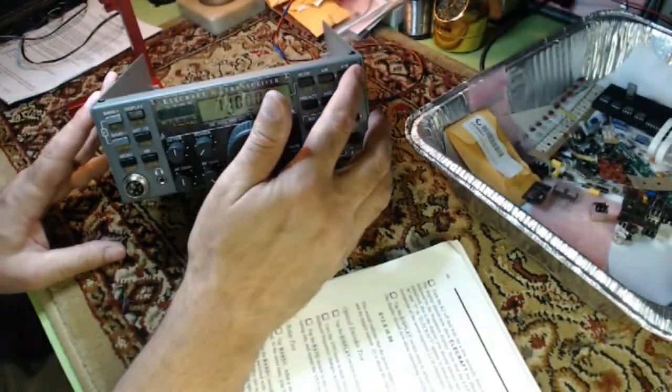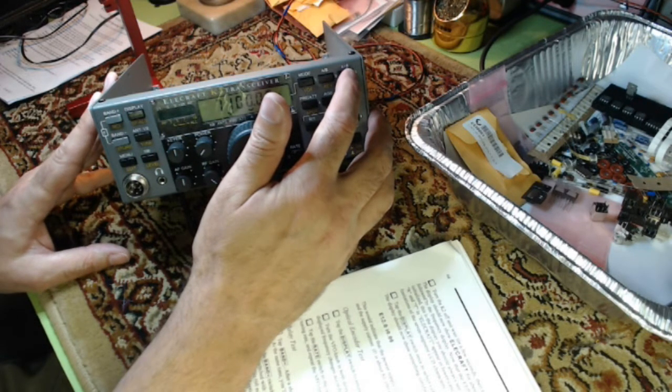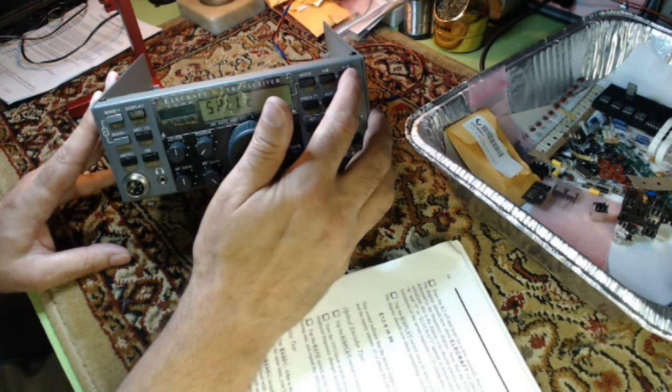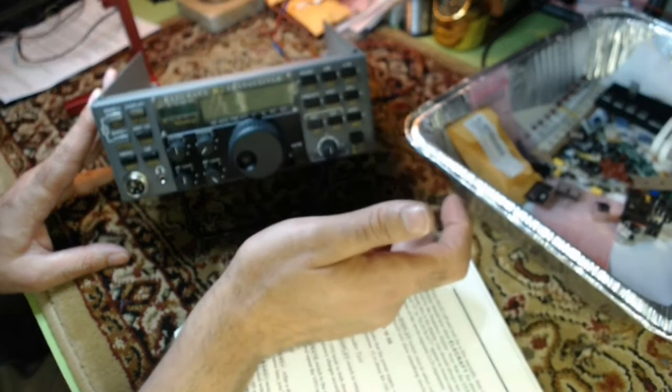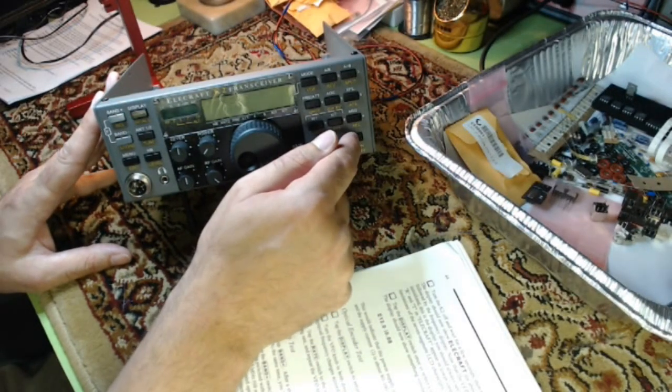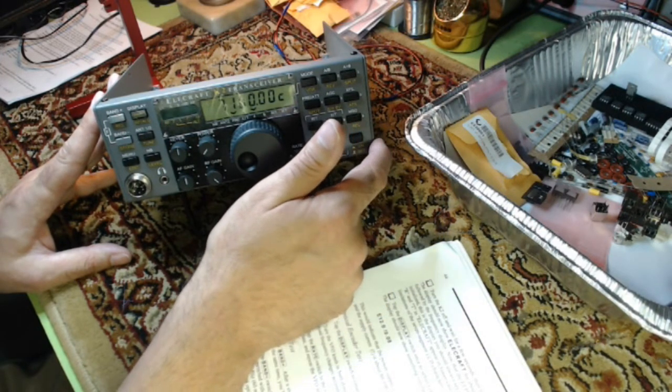Turn it off now and wait, then turn it back on. The display should now read Elecraft for two seconds followed by the frequency display. We already did that — I hit the wrong button. Let's turn it off. Clicking relays, Elecraft, and frequency display.